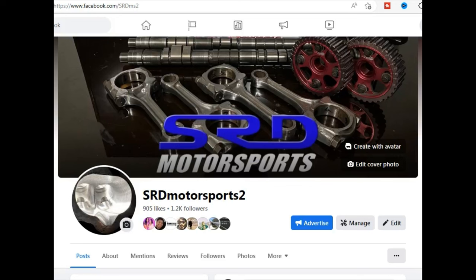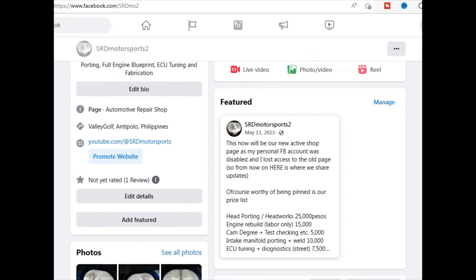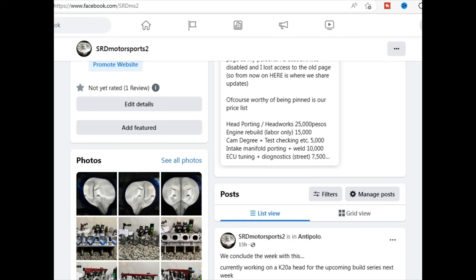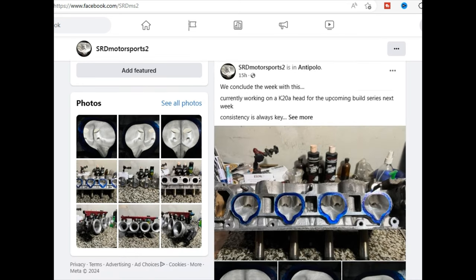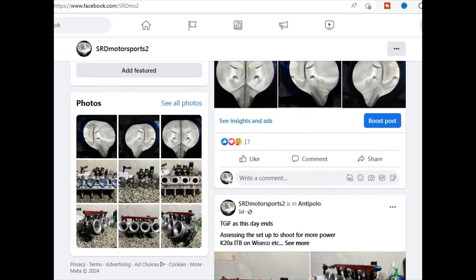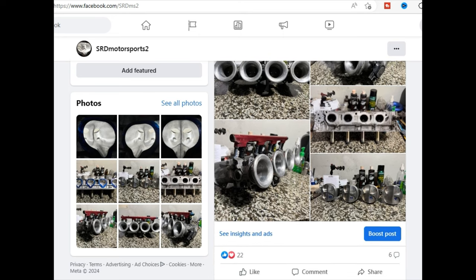First of all, this is our new page because my personal Facebook got hacked and I lost control of the moderation of the old page, so I had to make a new one. You can see we have the price list there in local currency, so you can check the forex or foreign exchange. We've got several posts there showing all the stuff we do at the shop that usually doesn't make it to video.